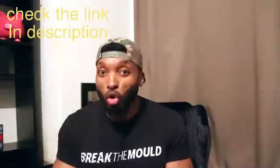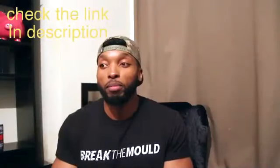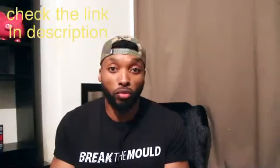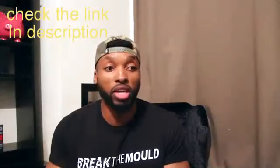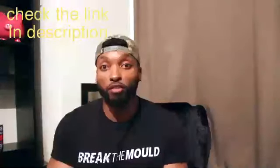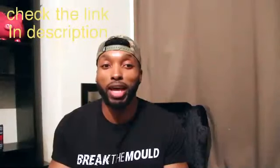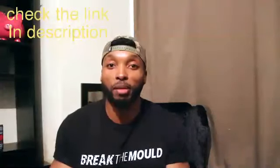Lower back discomfort just means you need more core work and some posterior chain work - glute ham raises and glute bridges are great. I hope you guys found this info useful on how I approach my core training. Leave a comment with any questions and I'll be glad to answer. Thanks for subscribing - if you haven't, don't forget to do so. Looking forward to bringing out more videos and getting more comfortable in front of the camera. Thanks for watching - until next time, peace out.